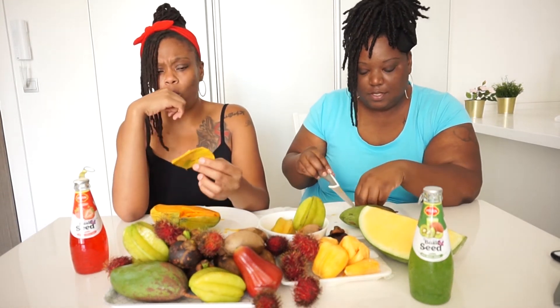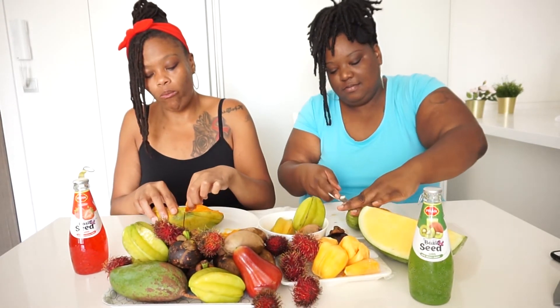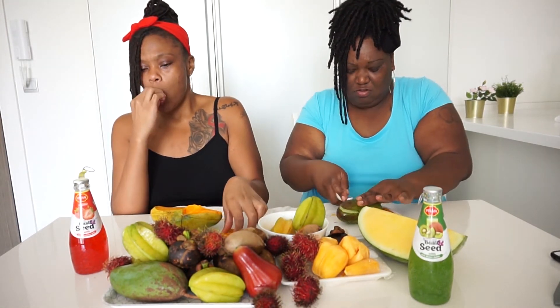It doesn't taste like the mangoes you get in America at the grocery store. It tastes like the mangoes they use for mango sticky rice. It's creamy. It's delicious. It's so sweet — OMG. This mango right here is really delicious. I'm about to slice it open. This mango right here is far from the same — it's hard. It's white in the middle, it looks like a pear.